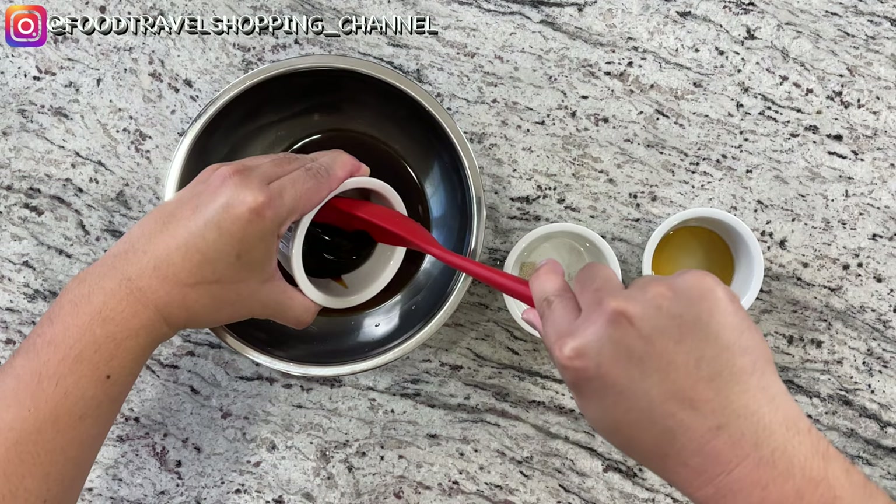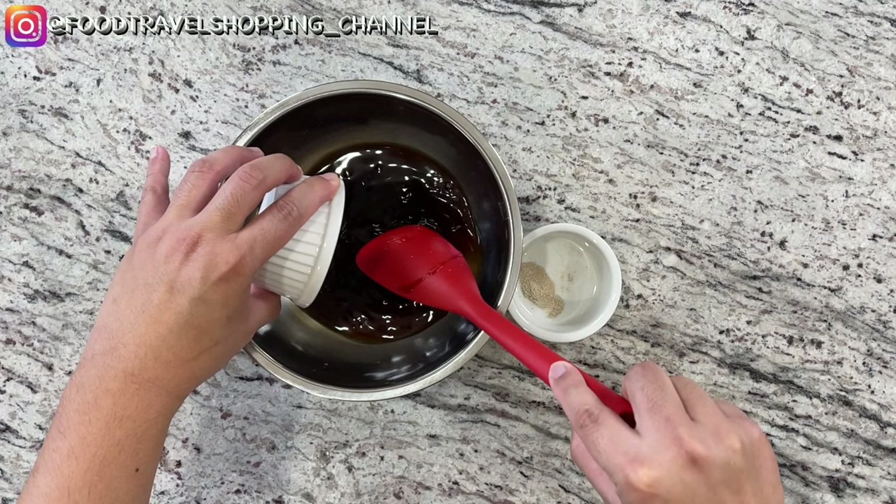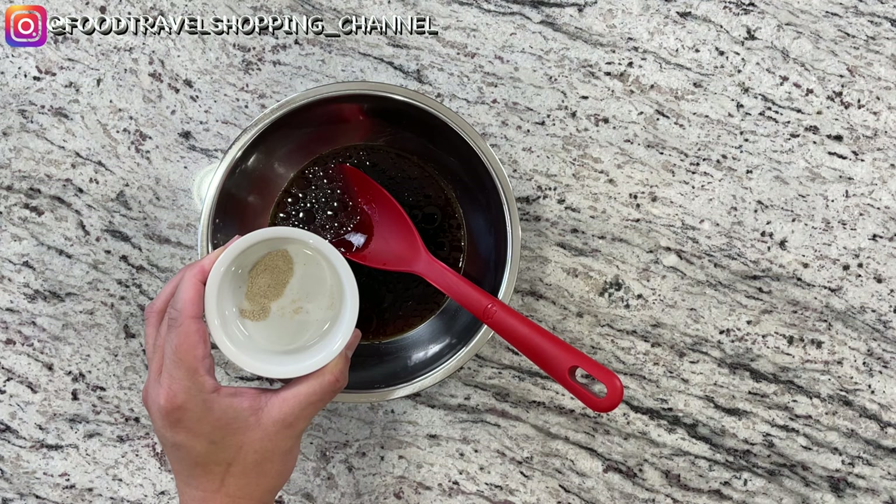Give this a good mix, then add in one teaspoon of sesame oil, and finally one-eighth teaspoon of white pepper. Give it a good mix and set this to the side.